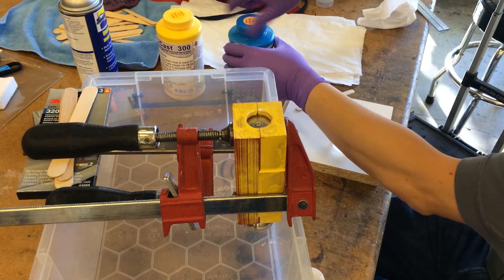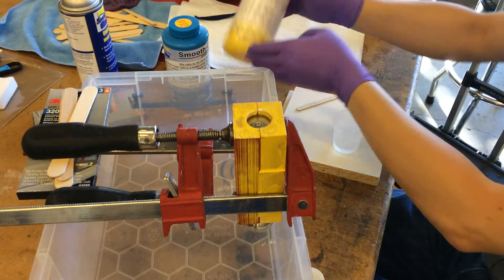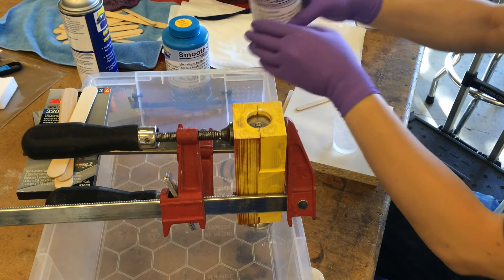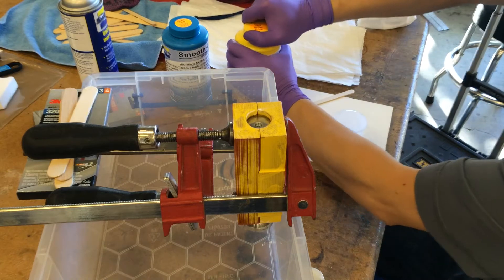Later on I'll have to put dry gas into these to preserve them because these are really moisture sensitive. You've got to shake them well before using, but you don't want to shake them so much that you develop a lot of bubbles.